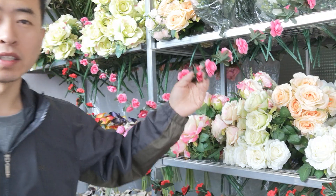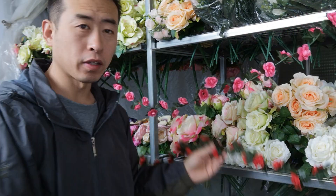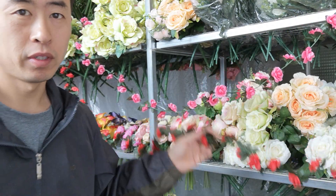Of course, this is the dark pink and the red color. Thank you very much.